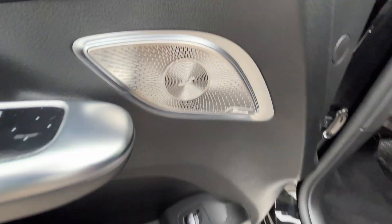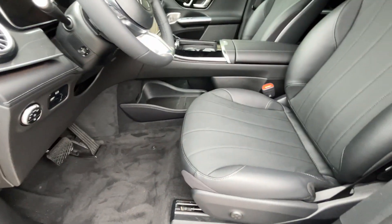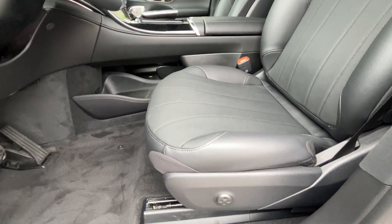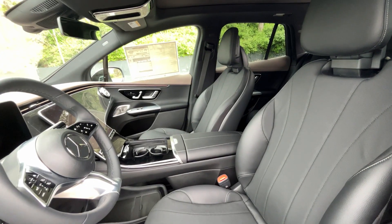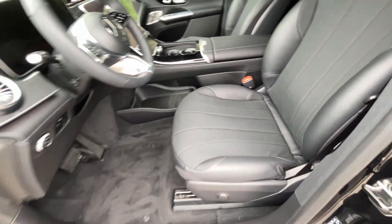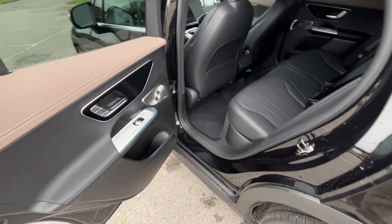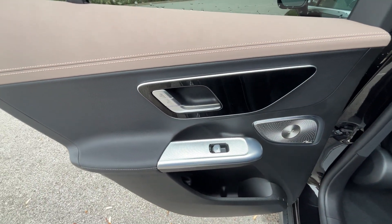We get the Burmester sound system, a power boot, and lumbar support. It's a great-looking seat overall.